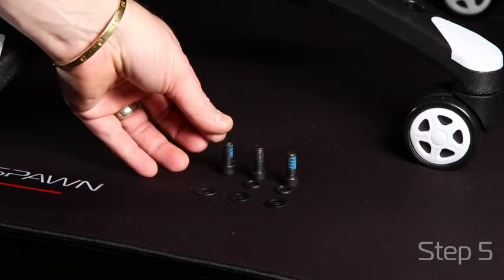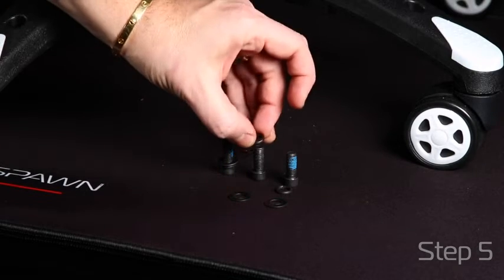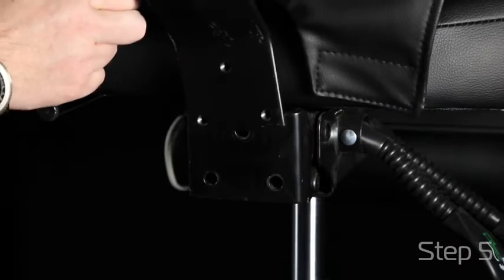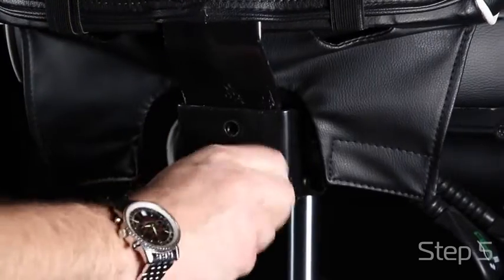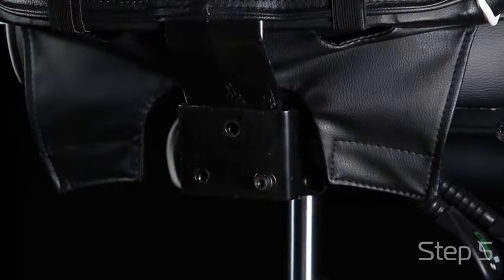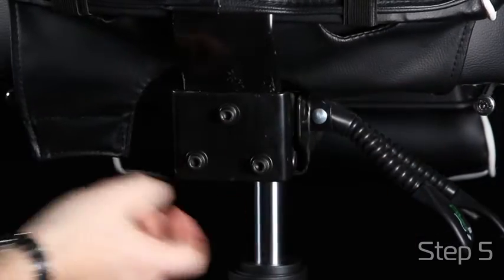Your three screws to attach your back to your seat require lock washers and washers for extra stability. Slide your back inside the mechanism and align your holes. Just hand tighten so you have movement and flexibility to add your arms. Attach your velcro for a nice clean look.